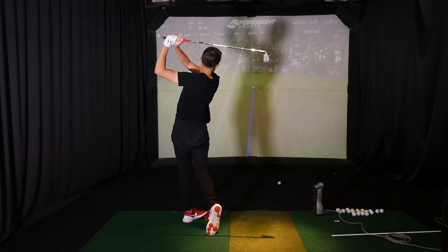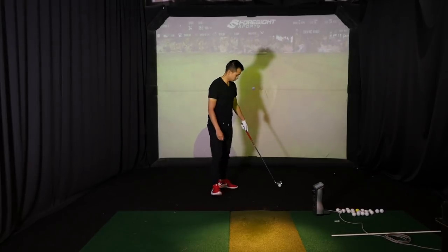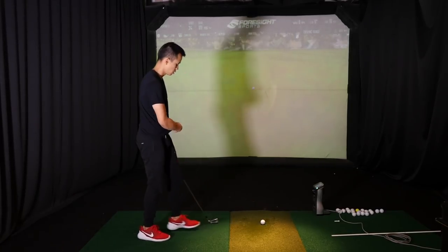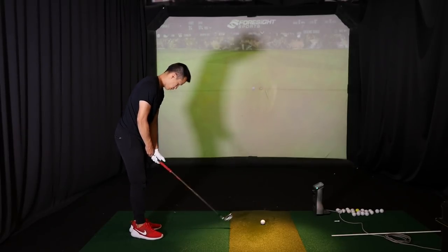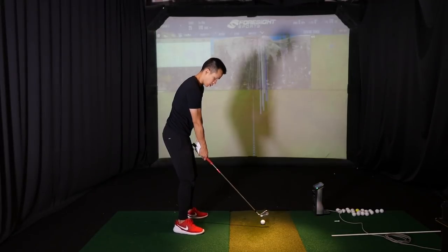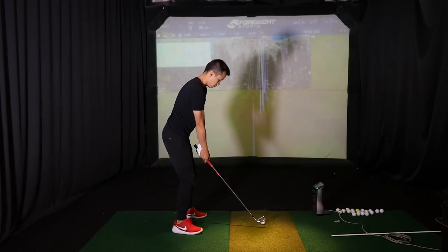Shallow a little bit earlier in the transition. Remember you were telling me you felt more delayed before the club hit the ball? So you want that feeling. You feel it more — you feel it delayed more especially when you go a little slower. You've got to shallow a lot more in transition.